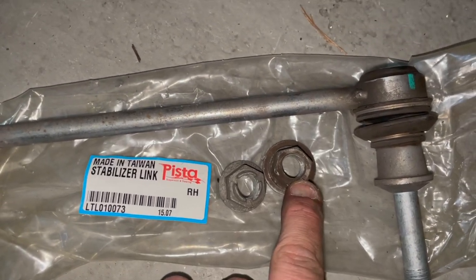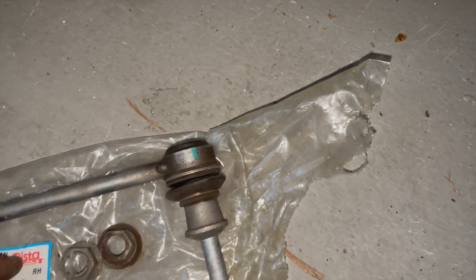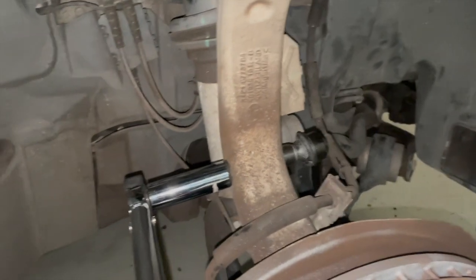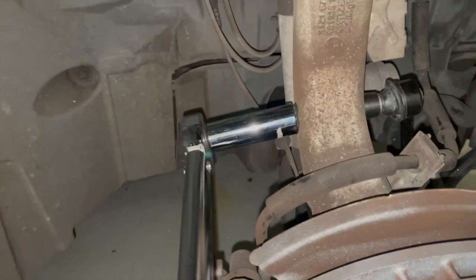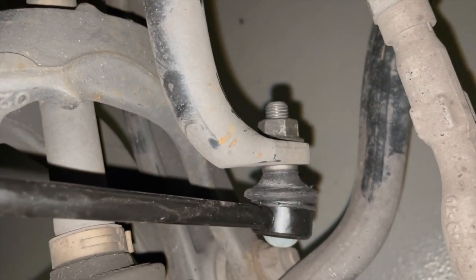It actually looks like the nuts are a different size than what I removed, so I'm not sure if that is intentional or not — they're actually a different type. I'll just double check those ones; they look to be exactly the same. These have to be torqued up to 100 Newton meters, or 74 foot pounds. I've got my torque wrench set and we're going to do the same for both, same torque specs.